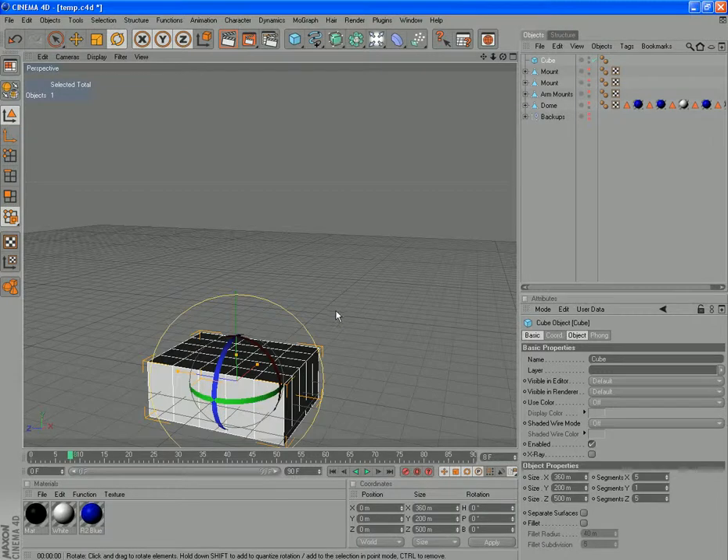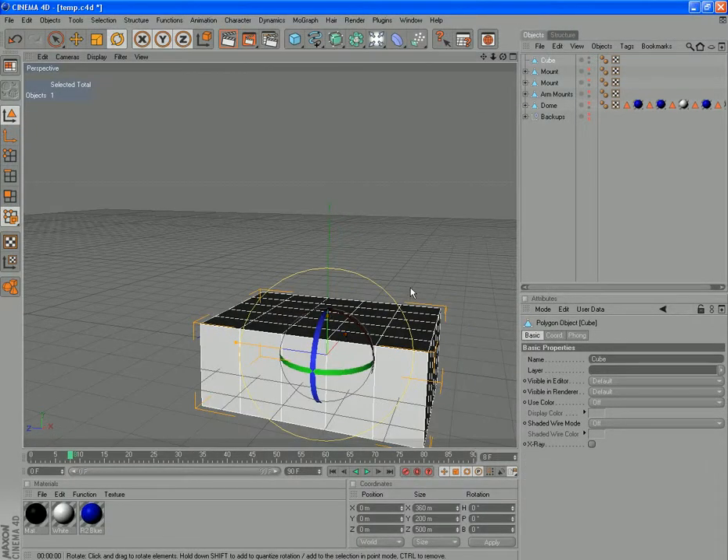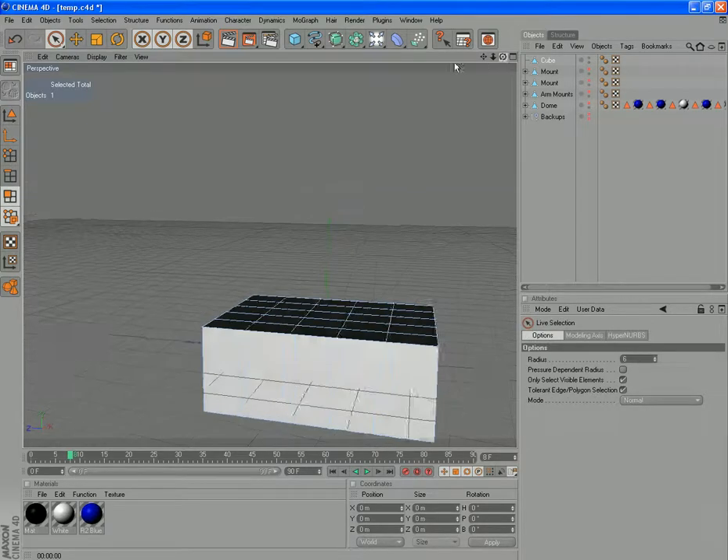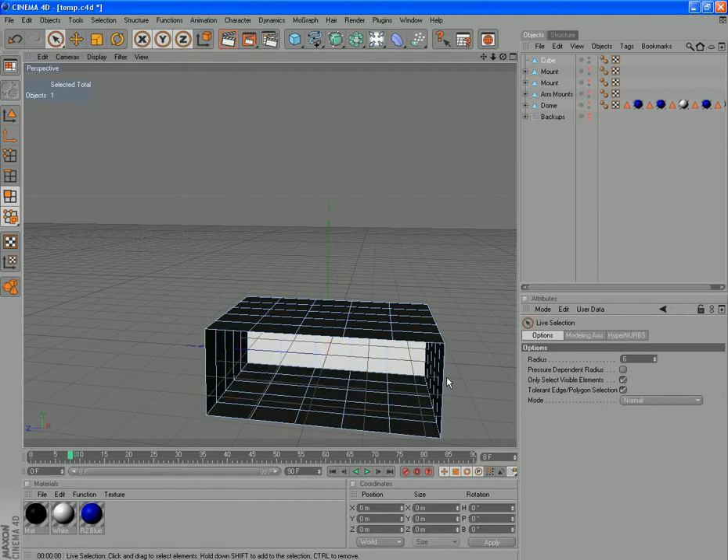Let's zoom in here and I'll refresh your memory as to what we're doing. We're making it editable, of course, and we'll hide the arrows to get them out of the way. Grab polygon mode, live select tool. We're going to select 1, 2, 3, 4, 5 and delete those — we can actually build this one a bit different and a bit quicker.